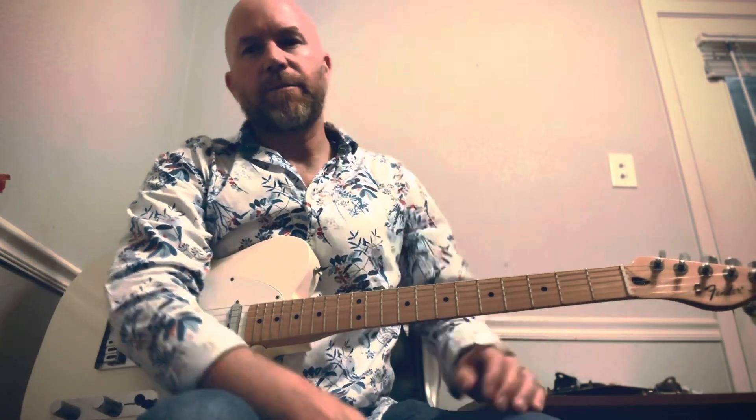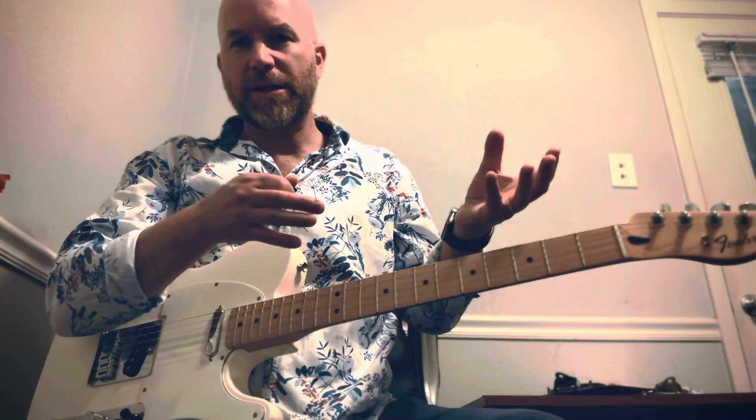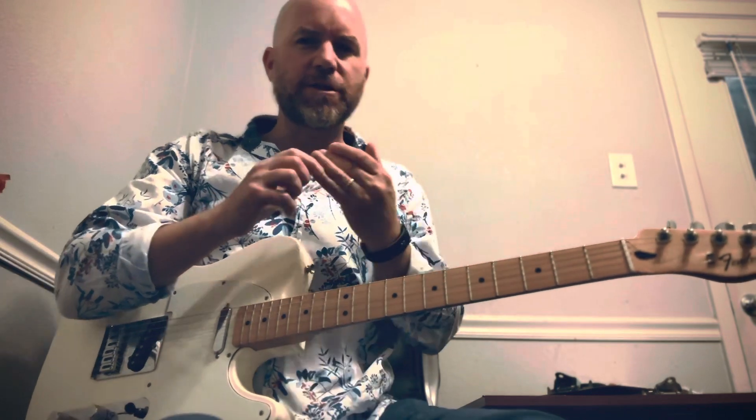Hey there guys, Aaron C coming at you again today with another lesson. So what are we going to do today? Today I'm going to talk about composing a walking bass line in the middle of your jazz progression.